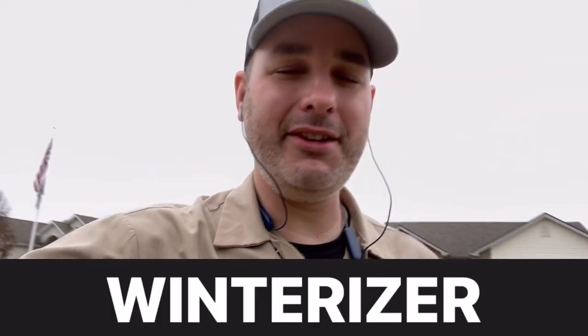Alright guys, this is Michael from Supergreen Lawn Care. I want to talk to you real quick about winterizer. Do you need it? When do you put it down? What does it do?